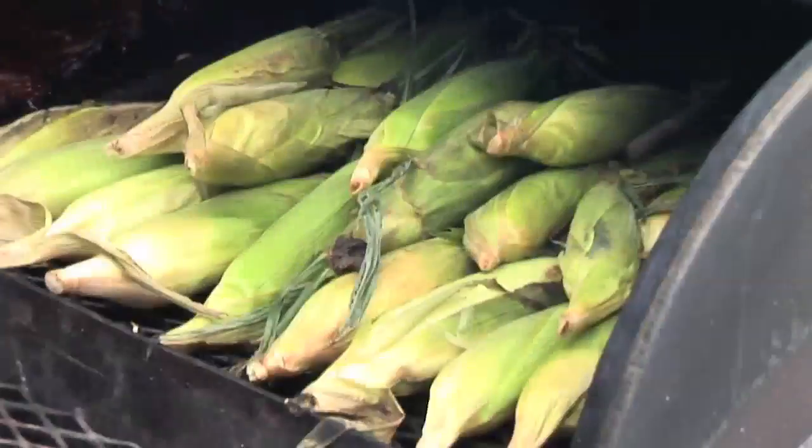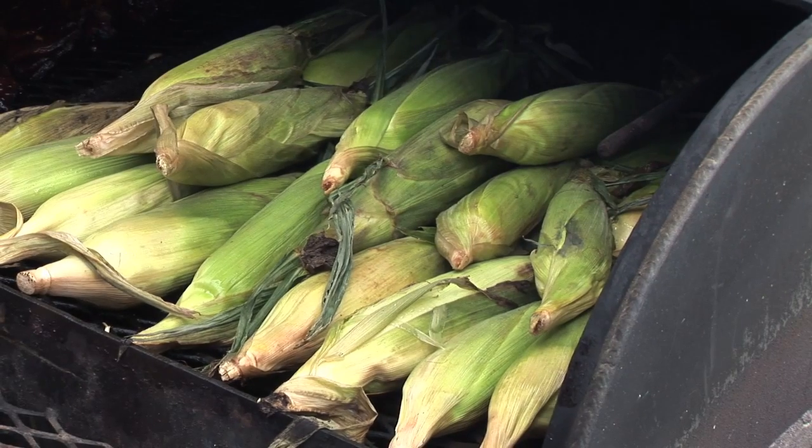So now our corn has been on for about 15 minutes and we're going to rotate it to make sure it gets cooked all the way around.